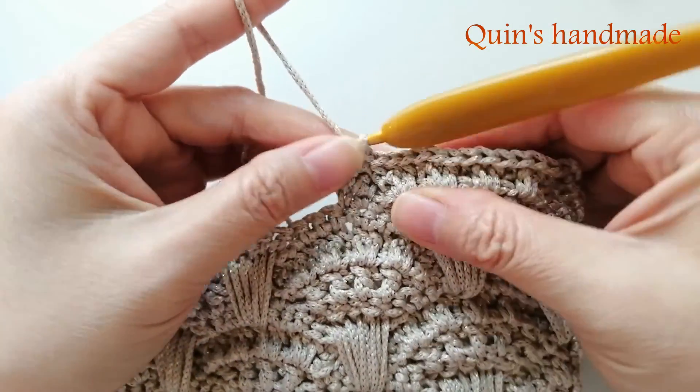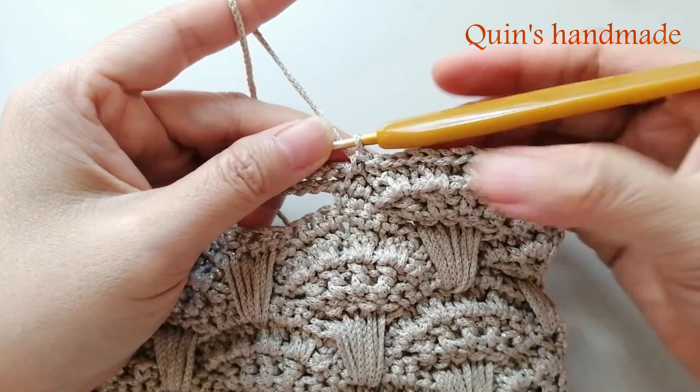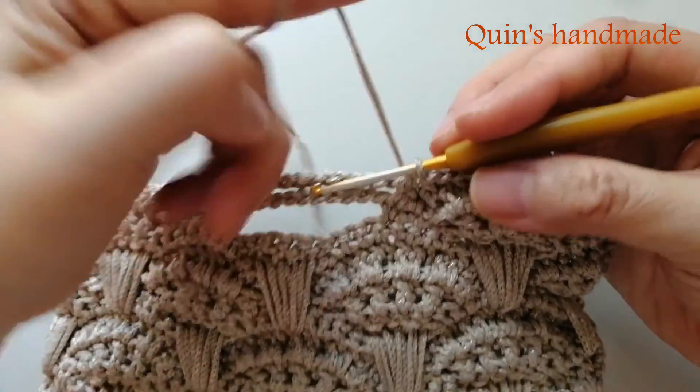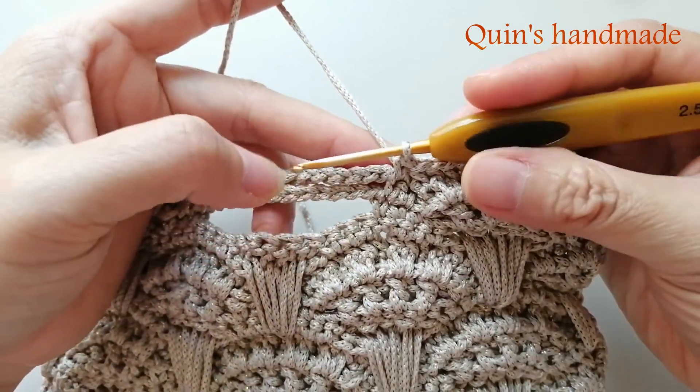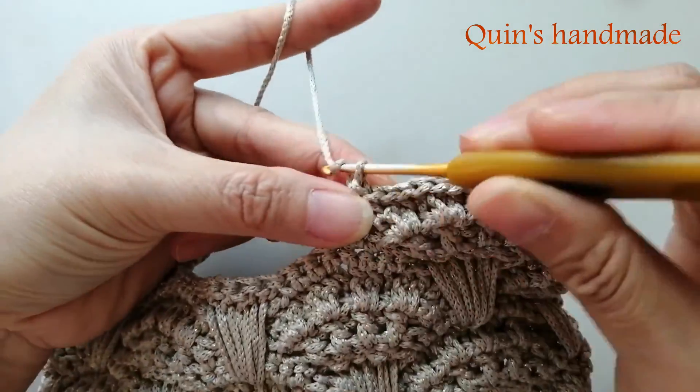Theo như thông thường thì các bạn tiếp tục móc 13 mũi đơn ngoặt trước như thế này. Nhưng bây giờ chúng ta sẽ móc 13 xích bình thường để tạo lỗ chìa khóa. Ở đây thì các bạn sẽ móc cho mình 6 xích trước.